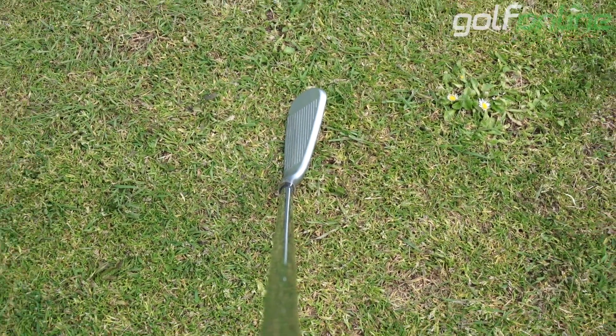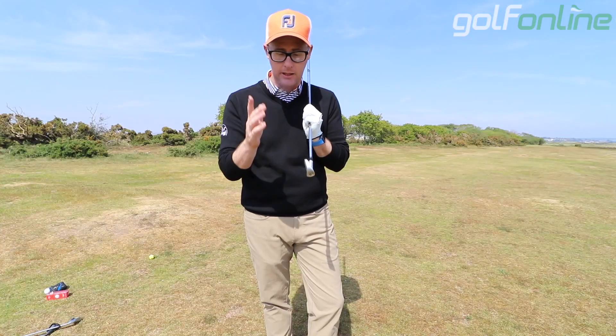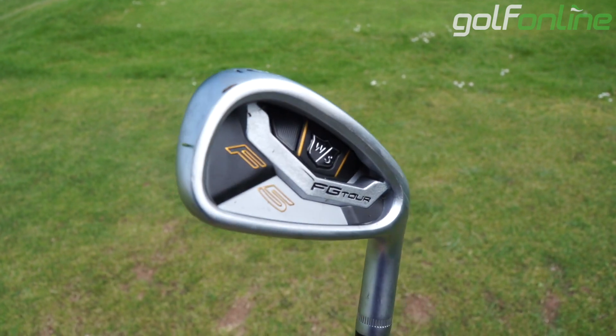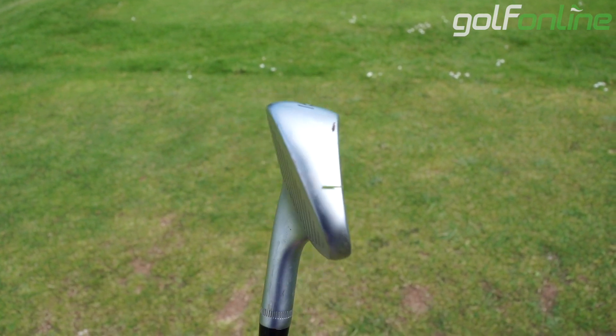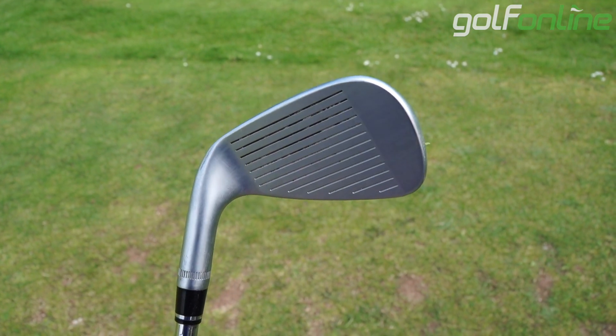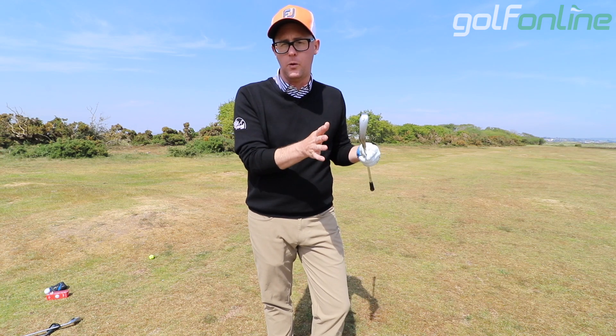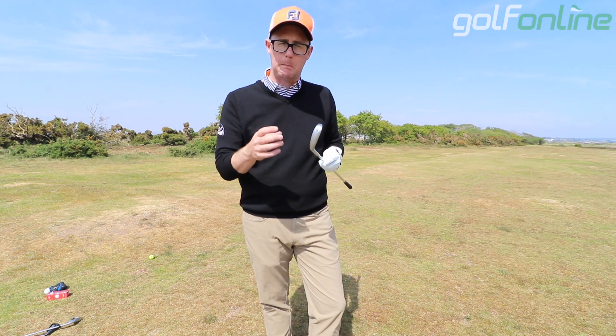Down by the ball the club has a tiny bit of offset but hardly any, with a medium top line and a medium sole. This is going to be aimed at golfers who want a good-looking club while at the same time getting that feel that forgeds can deliver and that feel that Wilson may be famous for with better players.